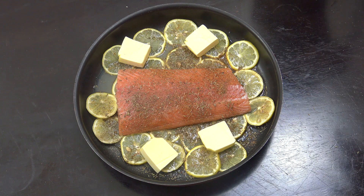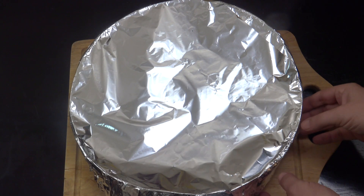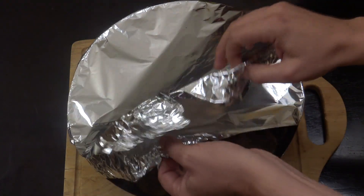What we're going to do is cover that in foil — aluminium, whatever you call it. I'm going to cover that over. That's going to go in the middle shelf of a preheated oven for about 12 minutes at this stage. There are two stages to this. The temperature is around about 200 degrees.